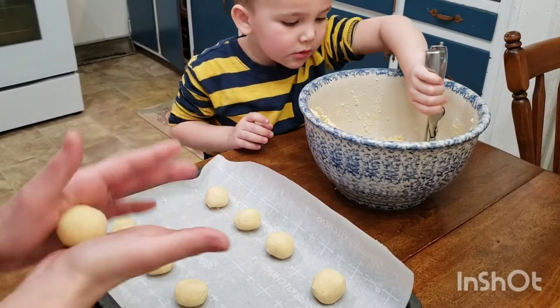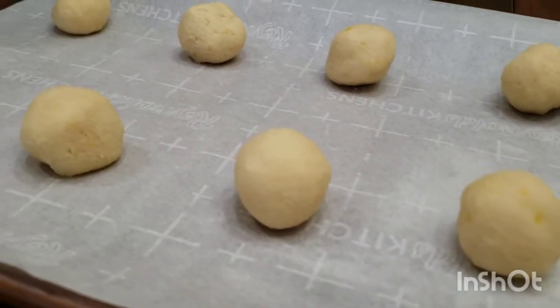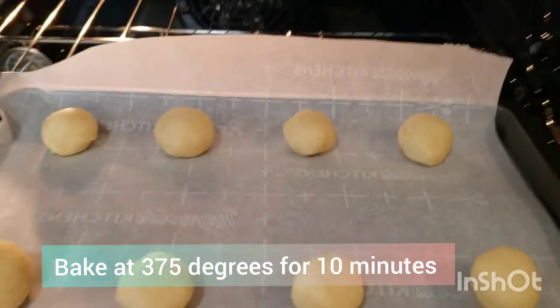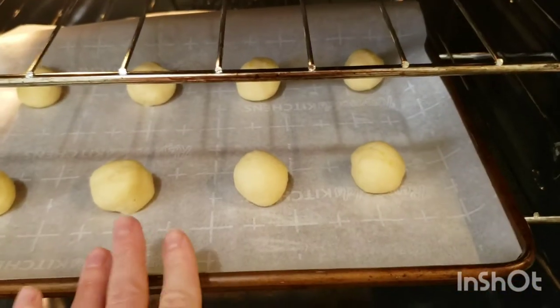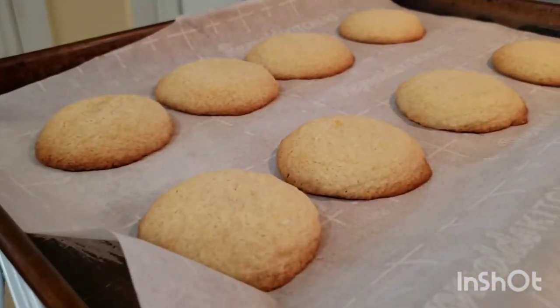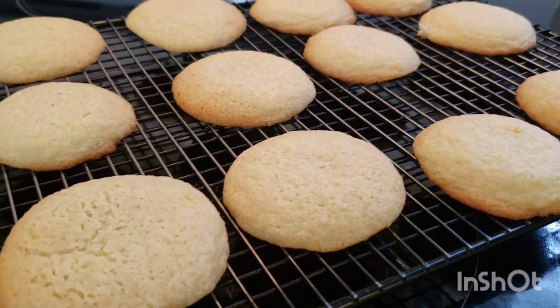Once your cookie dough balls are ready, bake at 375 degrees for 10 minutes. Keep an eye on them — they'll turn golden brown around the edges, and that's when you know they're done. Once done baking, transfer them to a wire rack to cool completely.